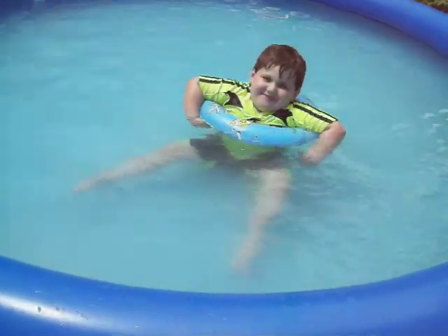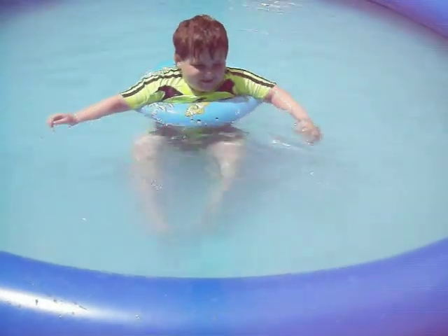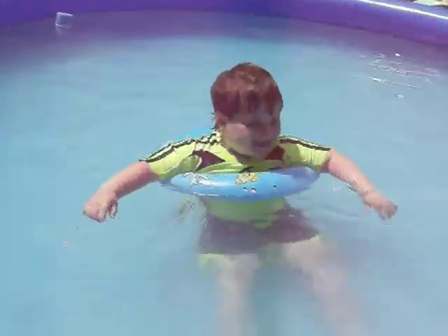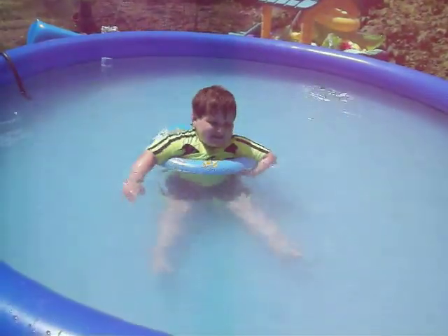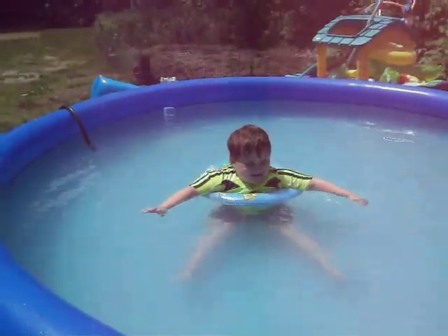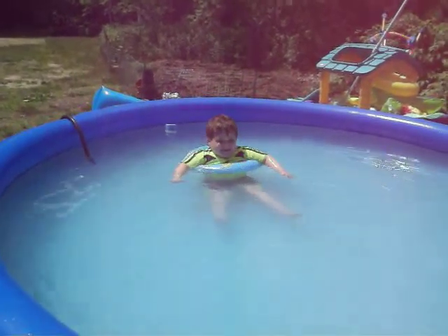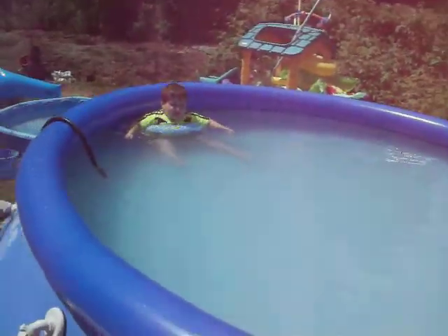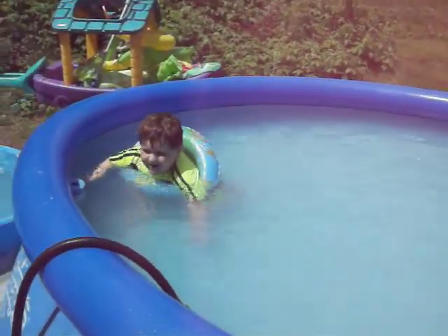Try to swim with it now. Yay, you're floating! Look, I'm floating when I sit. Yes. This is not so easy. No, it's not. This is just easy. Okay, Mommy's taking a break. No, I'm not done swimming. Oh, alright. Well, let me see.